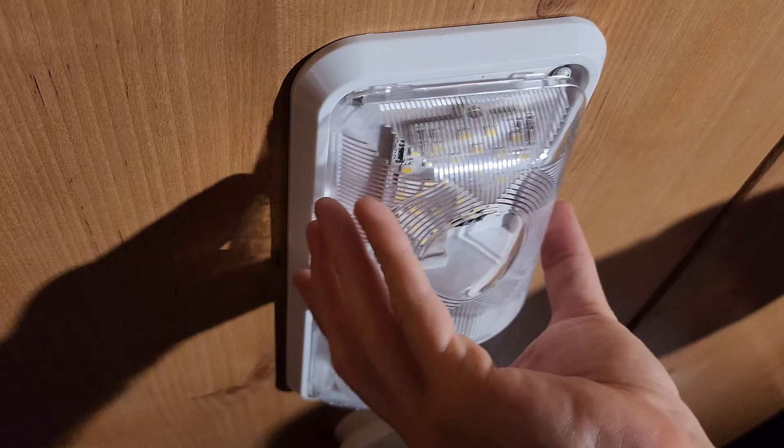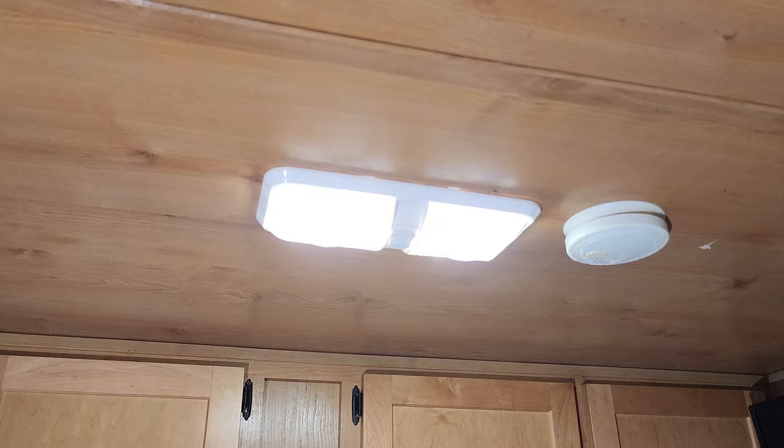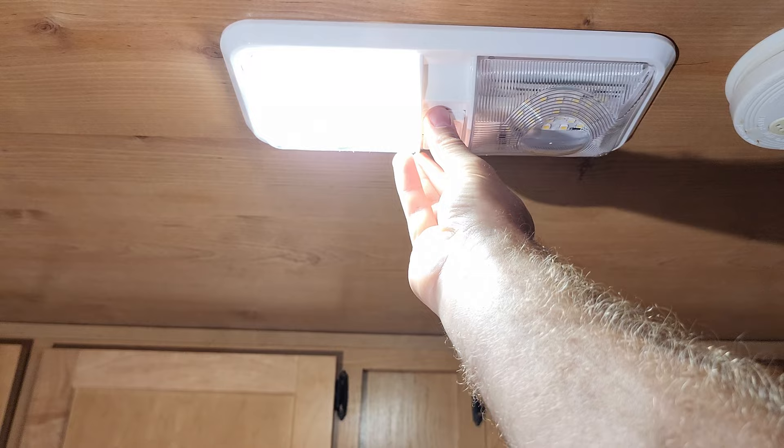Let there be light. This particular fixture allows both lights to be on or just one light to be on. Thanks for watching. See you next time.